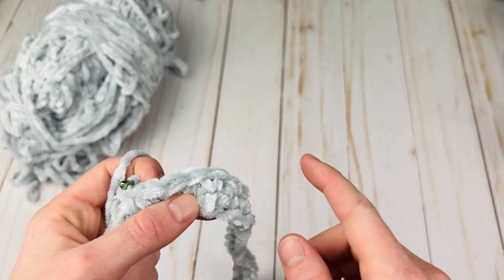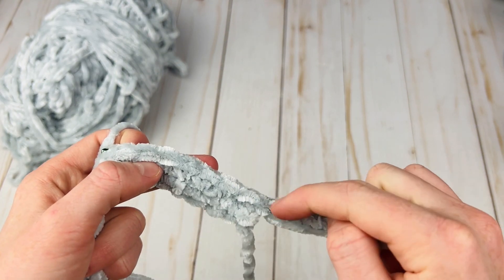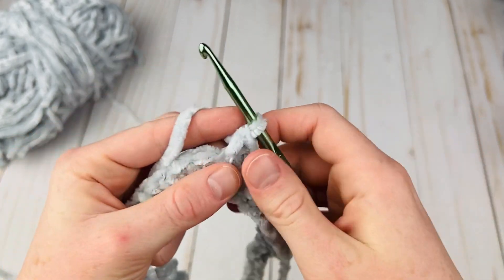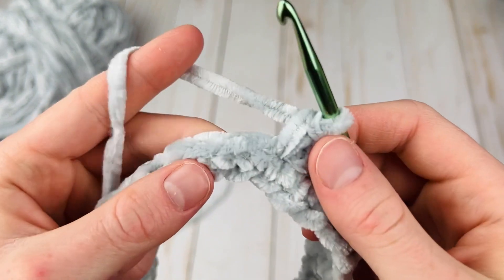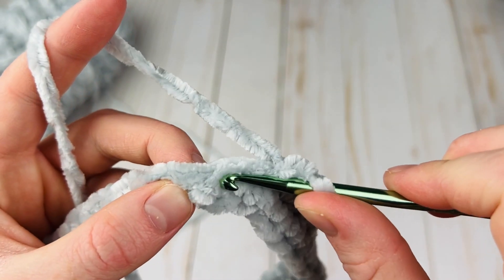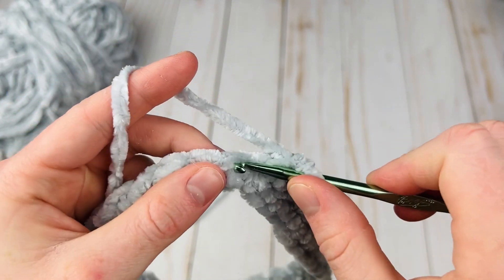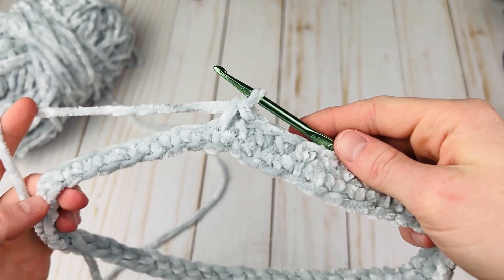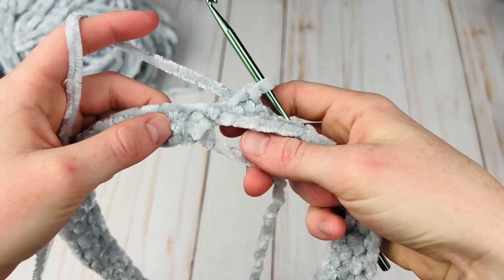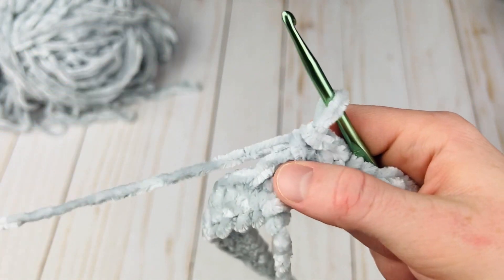You might have noticed we didn't start with a chain — that is because this is going to be worked in continuous rounds. We're going to place a stitch marker at the end of the round, so don't worry about chaining at the beginning, just continue making your single crochets. I'll go a little slower on this one so you can see me going into the velvet yarn, and I'll meet you back when I get to the end.